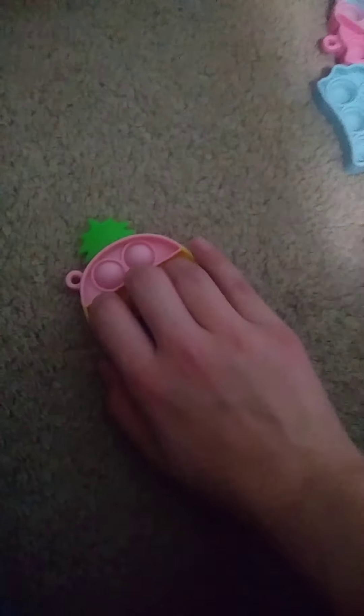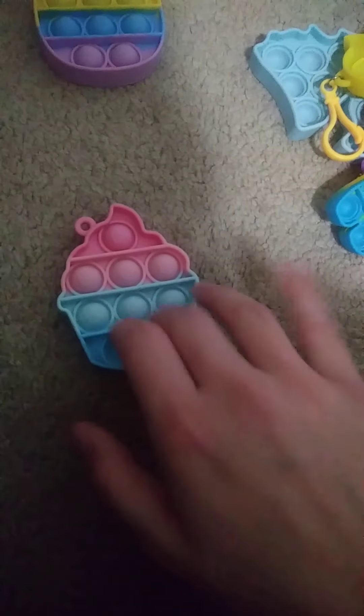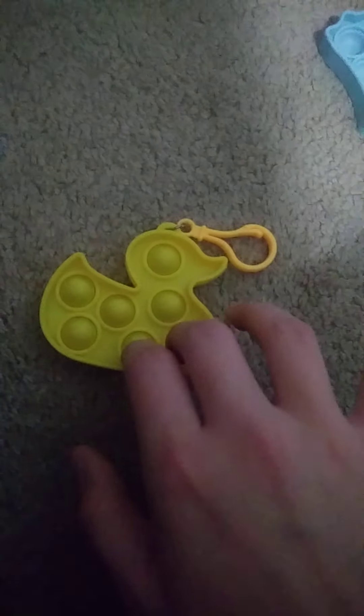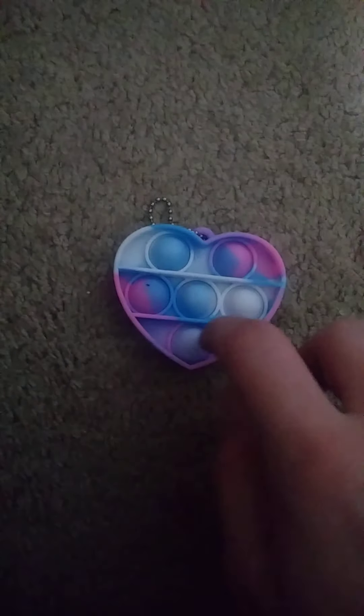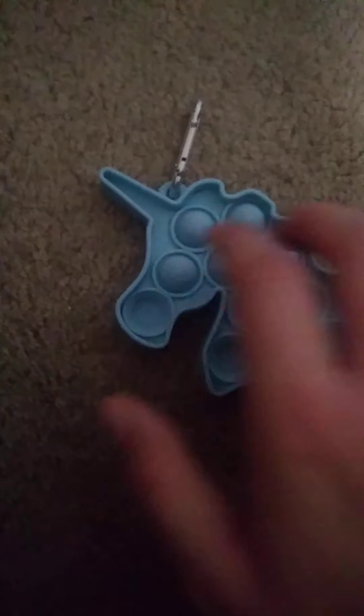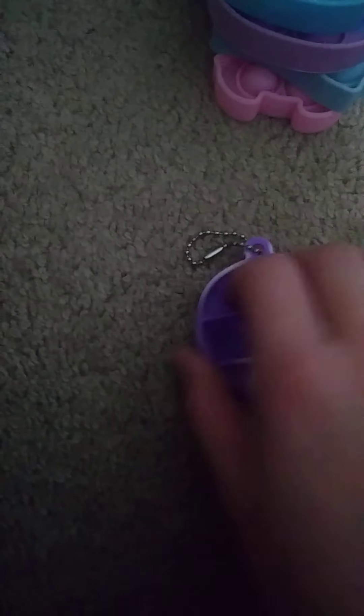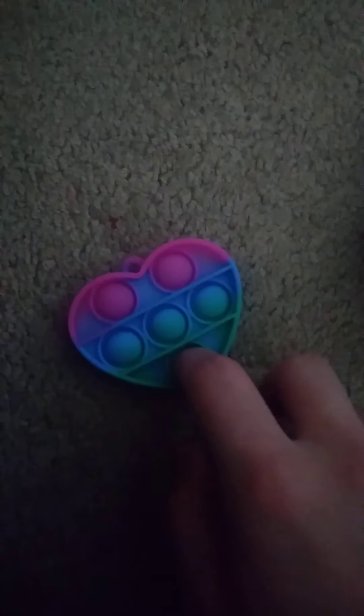Those are all my big and regular sized poppets. I do have mini ones, so let me show you those. Here are my mini ones: mini pineapple with pineapple imprints, this cupcake with cupcake imprints, this duck, this heart, this unicorn with unicorn imprints, this teddy bear, this circle, this heart, this teeny teeny among us, and this glow-in-the-dark pea.